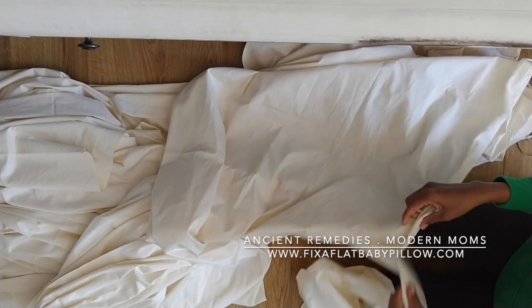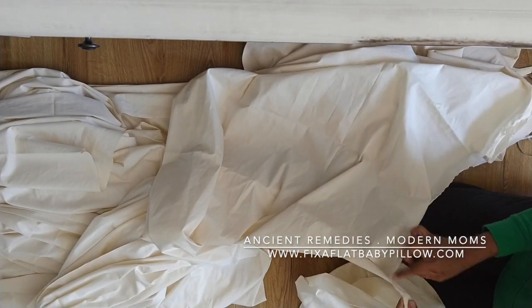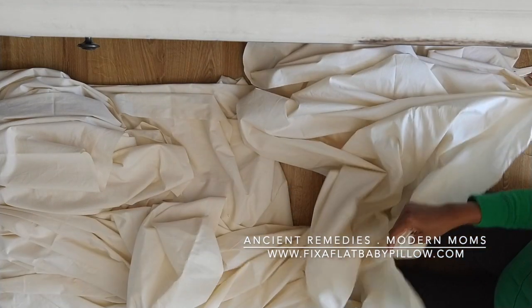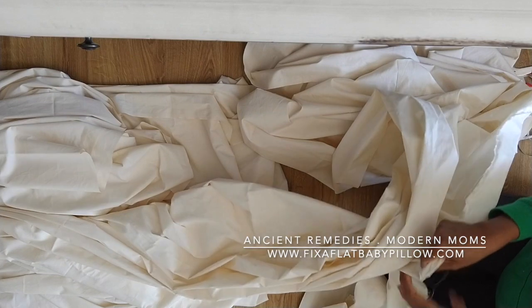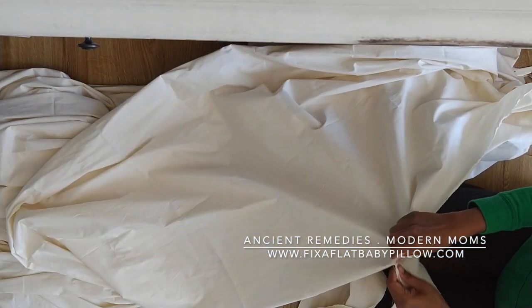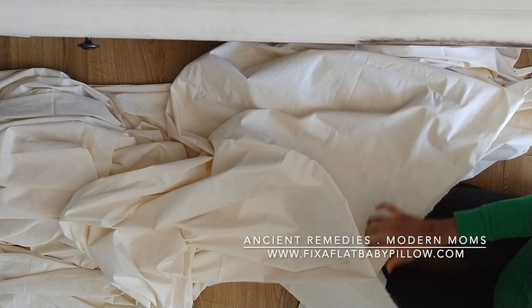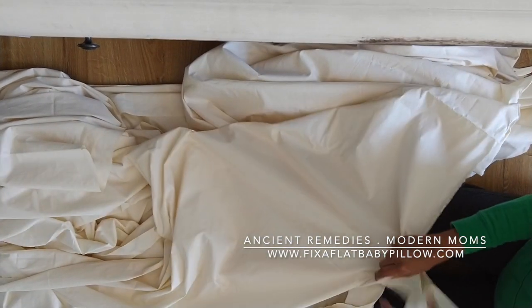The only problem with this method is that you can see the edges are not really neat. This shouldn't be a problem because your band will be under your clothes, so it's not going to show.